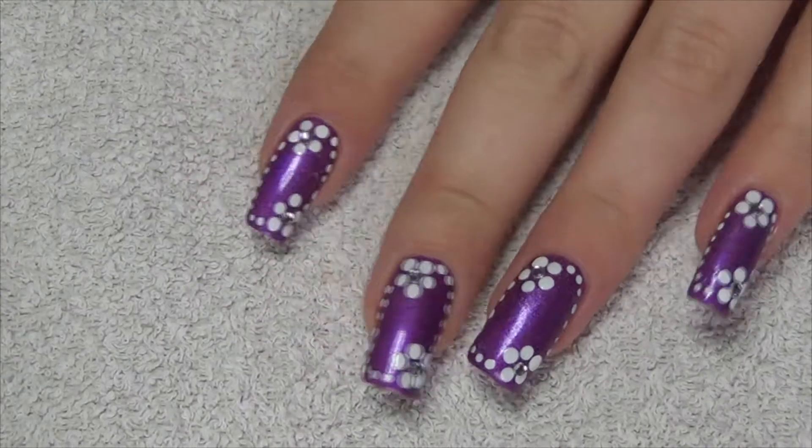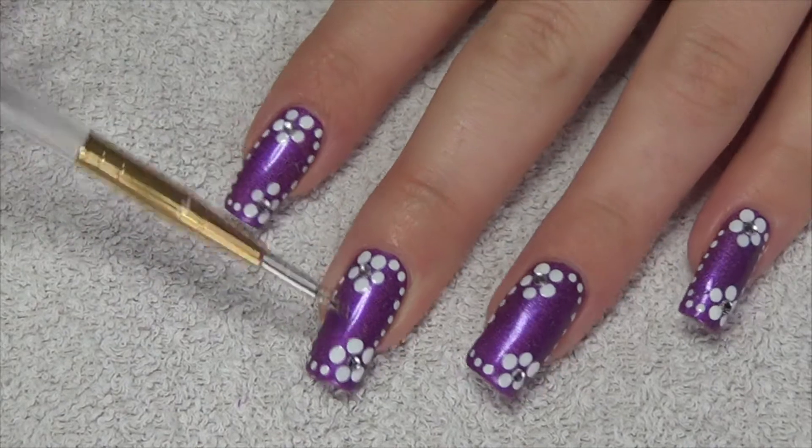Your finishing step for this manicure is to apply two silver rhinestones to the center of your flowers.